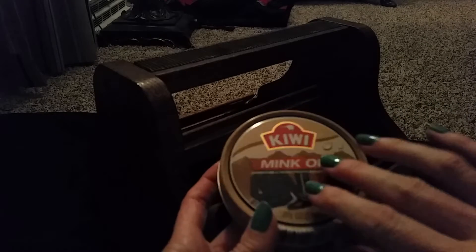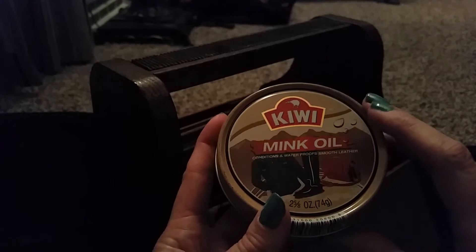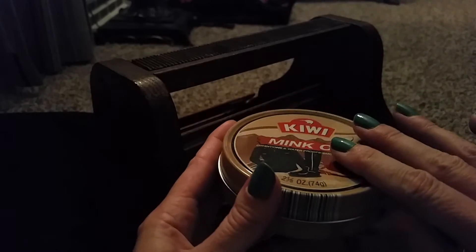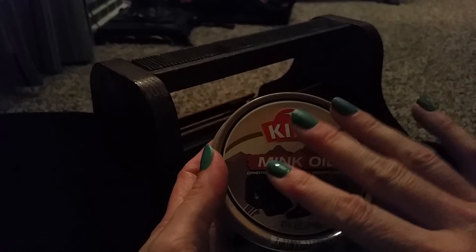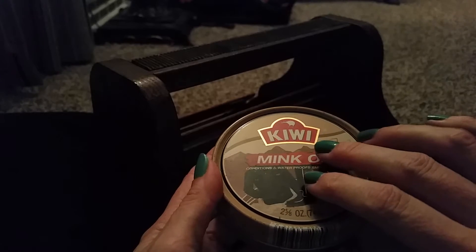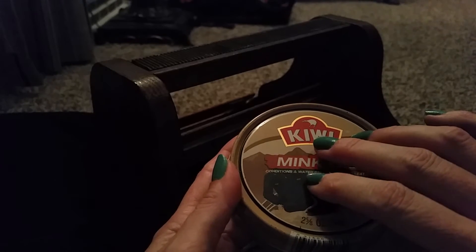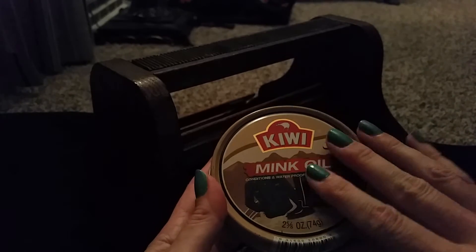I'll get these other big ones here. This is a bigger container — also metal, made by Kiwi — and it's a mink oil. I don't really use this very much. It conditions and waterproofs smooth leather. I got this for a pair of hiking boots. I try to put some mink oil on them at least once a year. I really love my boots and they don't make them anymore, so I try to take good care of them. I've had them for close to 17 years and they're still doing great. I also polish them at least twice a year and they look good.